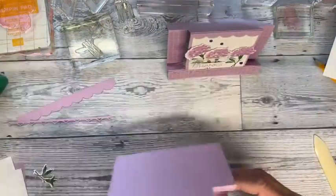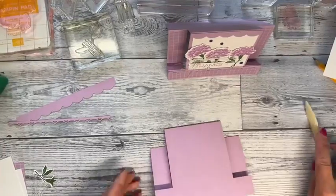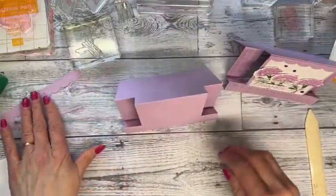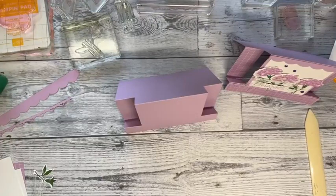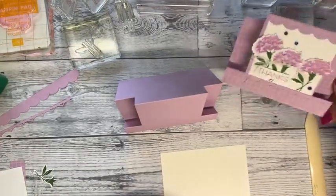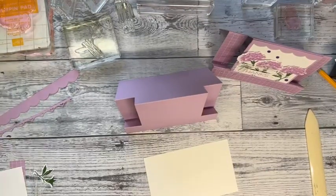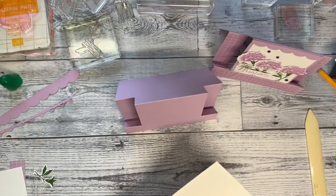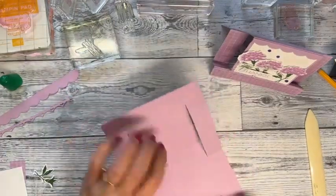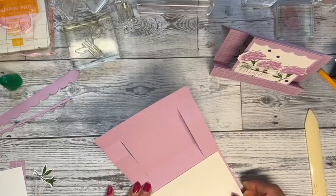Press your score lines down really well and it'll stand up nicely. For the inside, the piece is three and an eighth by five and a quarter. Since this is a thanks card I'm going to leave it blank, but you can stamp a flower or whatever. That fits right in here, gives you plenty of room to write.